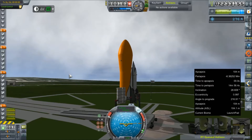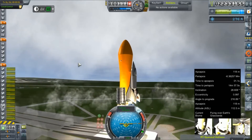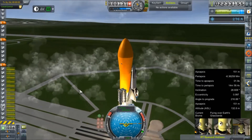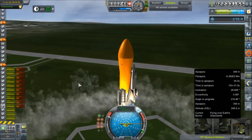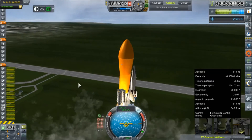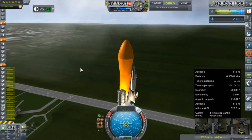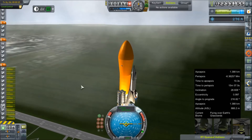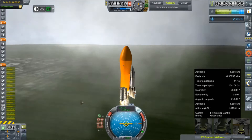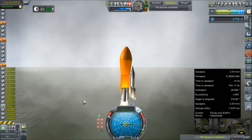Ignition sequence start on our three J2 engines — they are lit. We can get those clamps off and then fire up our ten total Minuteman M55 boosters that will get us off the pad and up to speed, hopefully, provided none of them fail. I've had lots of problems with these engines conking out before, although we've been researching them and doing test firings. This is totally worth filming, so we're going to try to ride this thing to orbit.